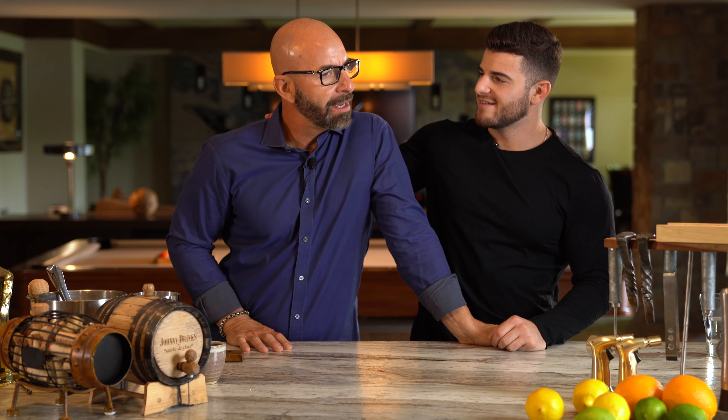This page is called Johnny Drinks for a reason, but that reason is not me — it's this guy. But today we're switching things up. Dad, I'm going to make you the drink, so sit back, relax, and enjoy. I don't know about this.